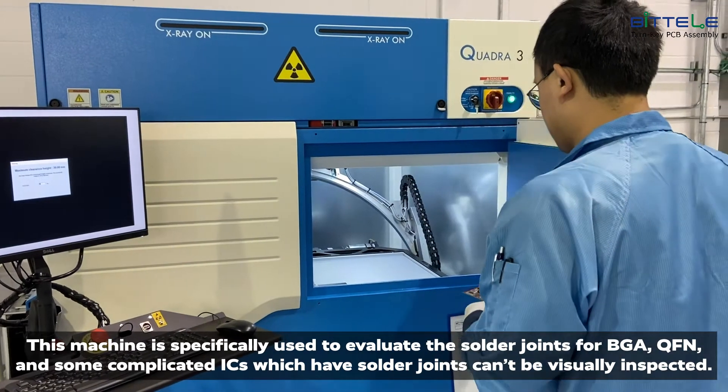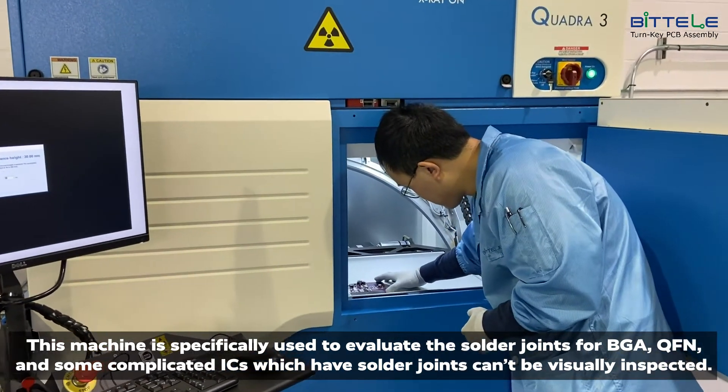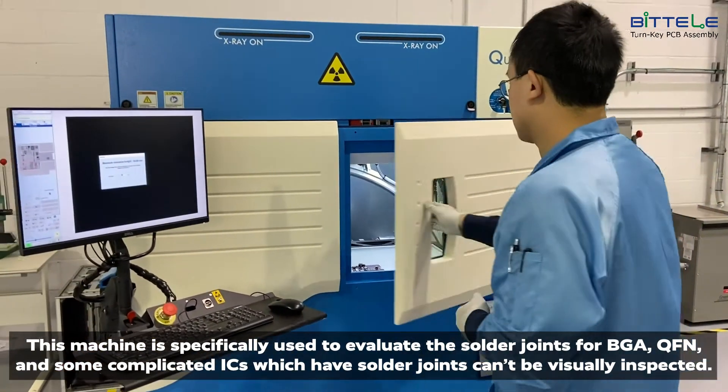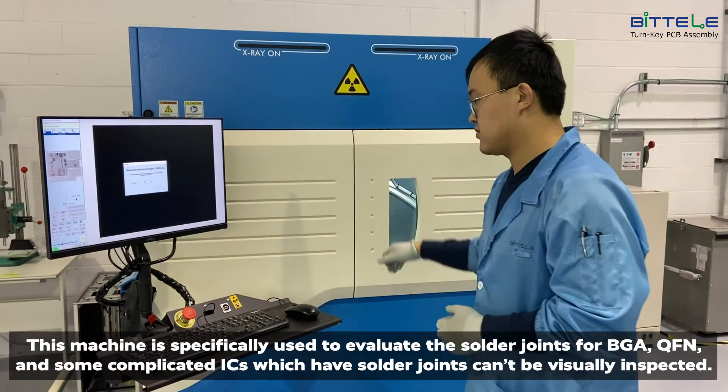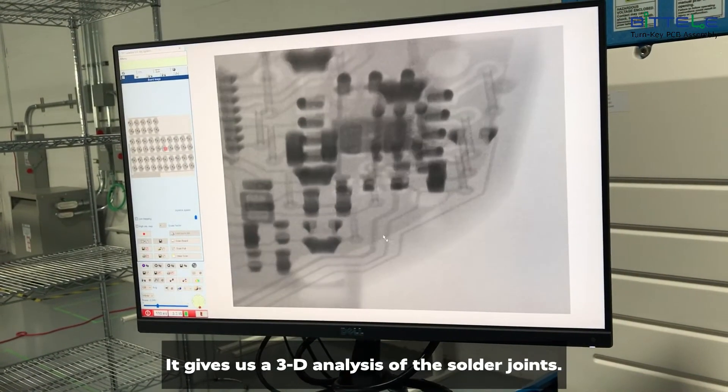This machine is specifically used to evaluate solder joints for BGA, QFN, and some complicated ICs which have solder joints that can't be visually inspected. It gives us a 3D analysis of the solder joints.